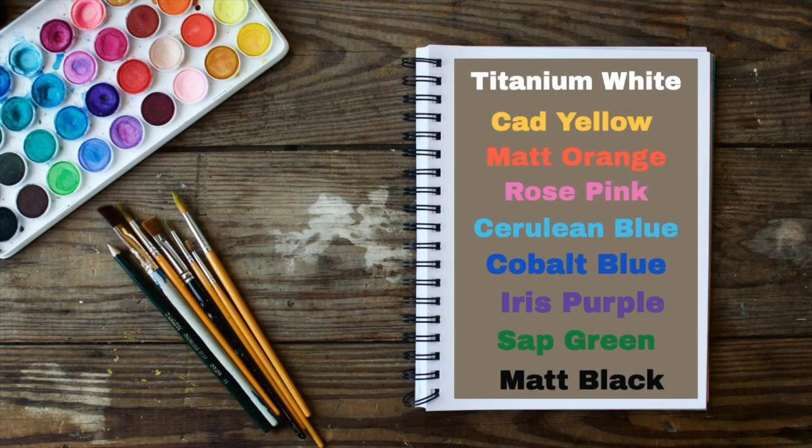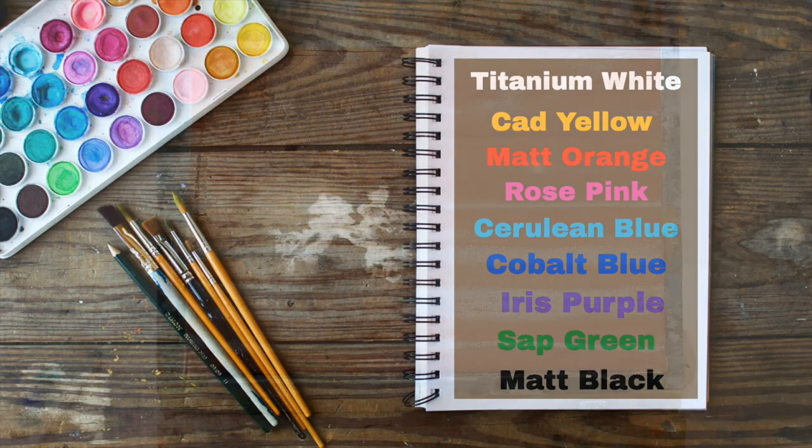It's an easy painting tutorial today. We're going to use the following colors: titanium white, cad yellow, matte orange, rose pink, cerulean blue, cobalt blue, iris purple, sap green, and matte black.